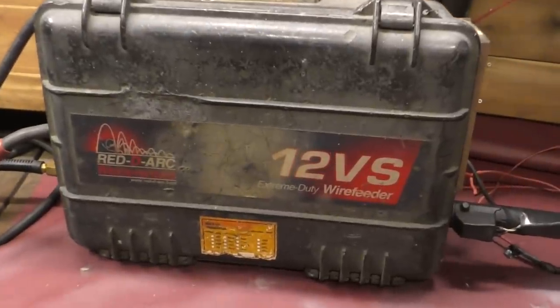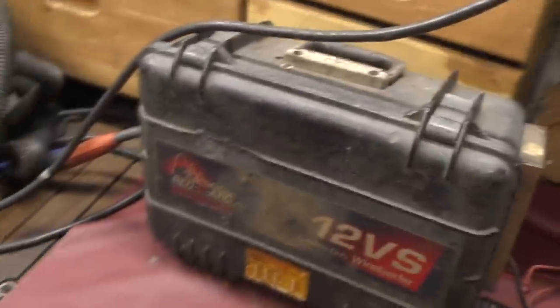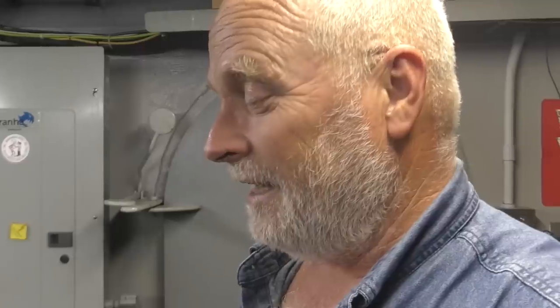It's one of my favorite welders — my Miller 12VS, a suitcase welder. It looks like a suitcase; all it is is a wire feeder. I got it used from ReadyArk in Tulsa, and it was an old beat-up machine then. I just beat it up more over the years of building this boat.